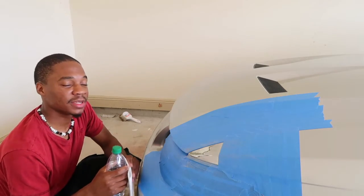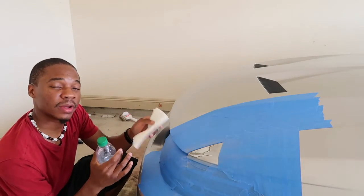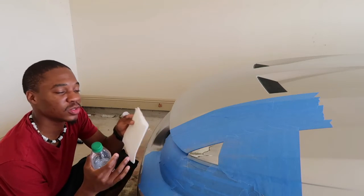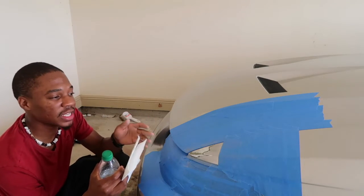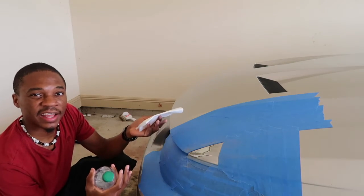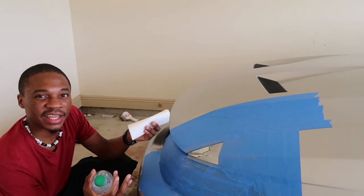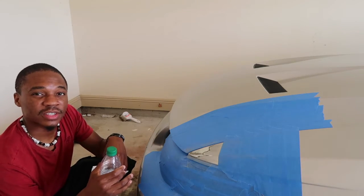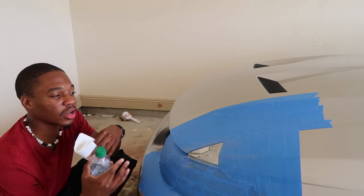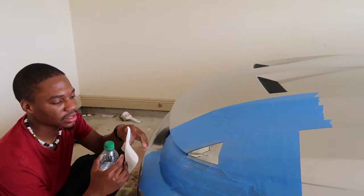Now before priming, just make sure you clean it with your cleaning solution. Use a paper towel or cloth — you're really not supposed to use a paper towel; you're supposed to use something that doesn't have any fibers or will leave anything behind after you wipe it. But this is all I had at the moment. I don't think it'll make a big difference, so I'm gonna do it and you can see how it turns out.